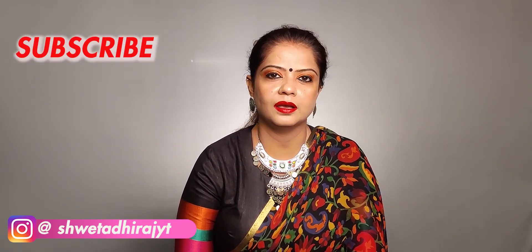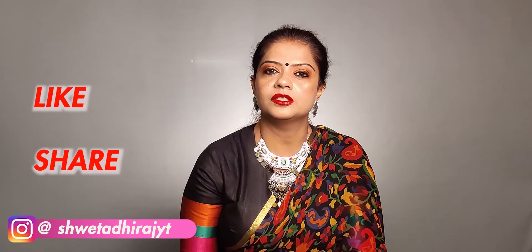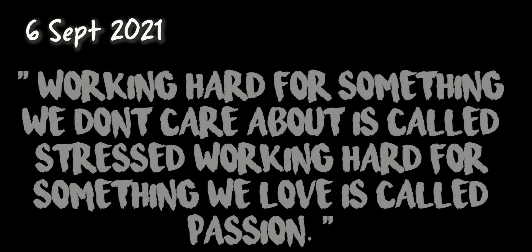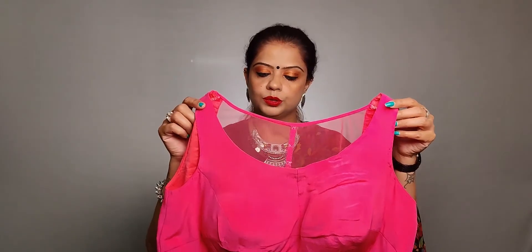Hey guys, welcome back to the channel. I am Shweta. If you haven't subscribed to my channel, please subscribe. If you like the video, like and share it with friends and family. Today I am going to share 24 blouse designs with you. Let's start without any further ado.